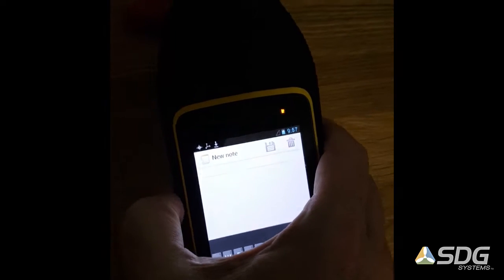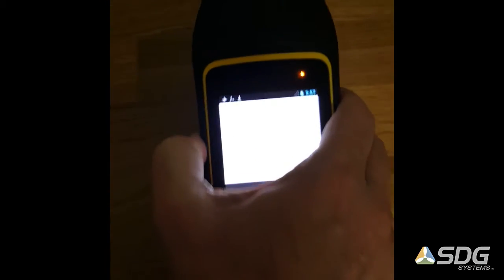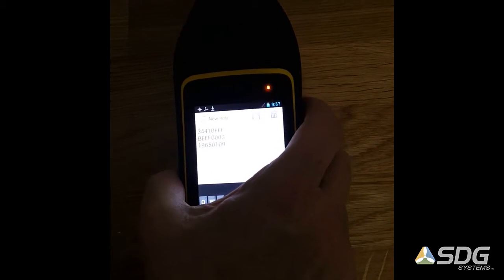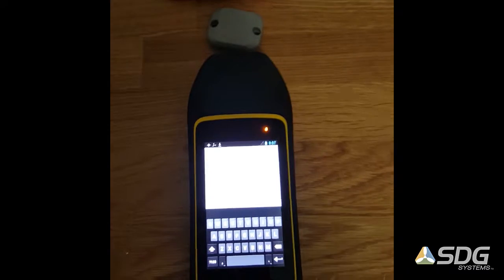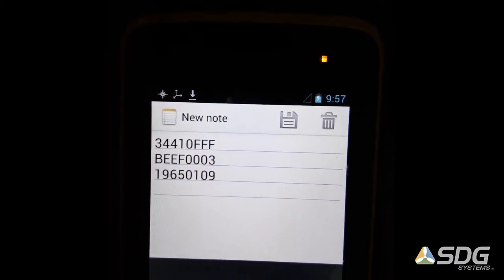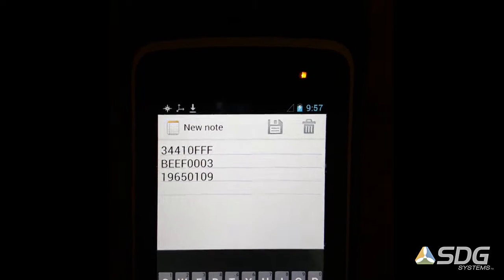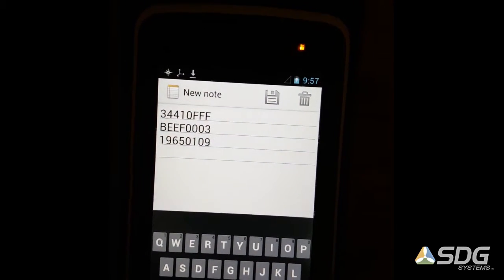You can see it just read the two tags in. I actually picked up another tag that's here on the desk that's not in sight, so we got three tags there. The settings right now are set up so that it reads only the EPC, which is the ID off the tag.